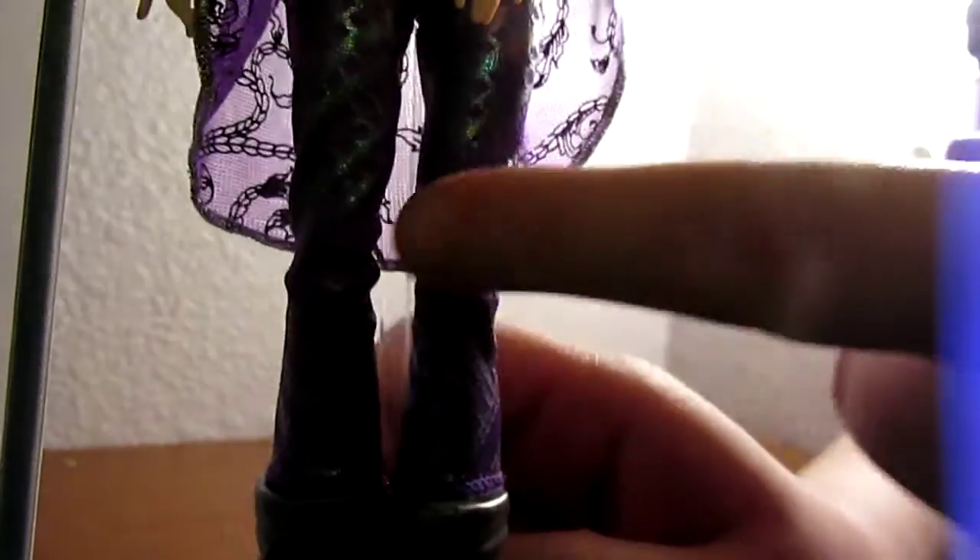These are her boots — they are like armored up black lace. She has purple tights that stop right at her boots and they're either iridescent or holographic. She comes with a black tank top that has ruffles at the bottom, and she has this little skirt-type piece in the back that has braids and stuff.